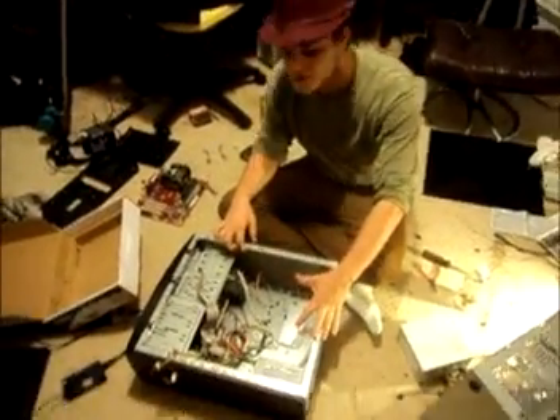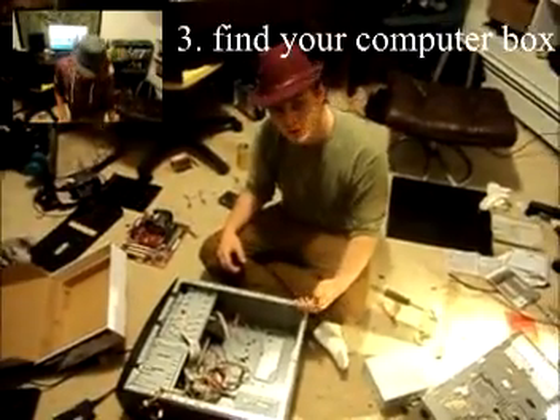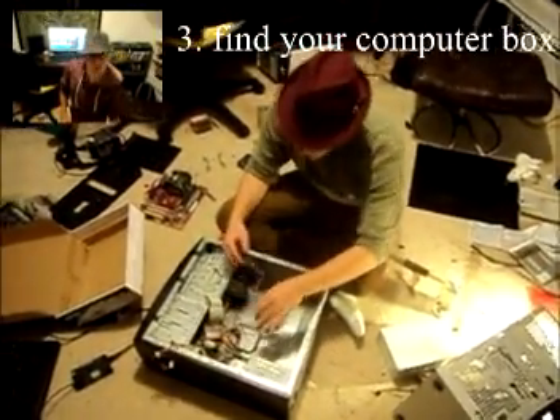This is my computer box — this is one I've used before. Just find a computer box that you've used. You should be able to build your own computer in no time.